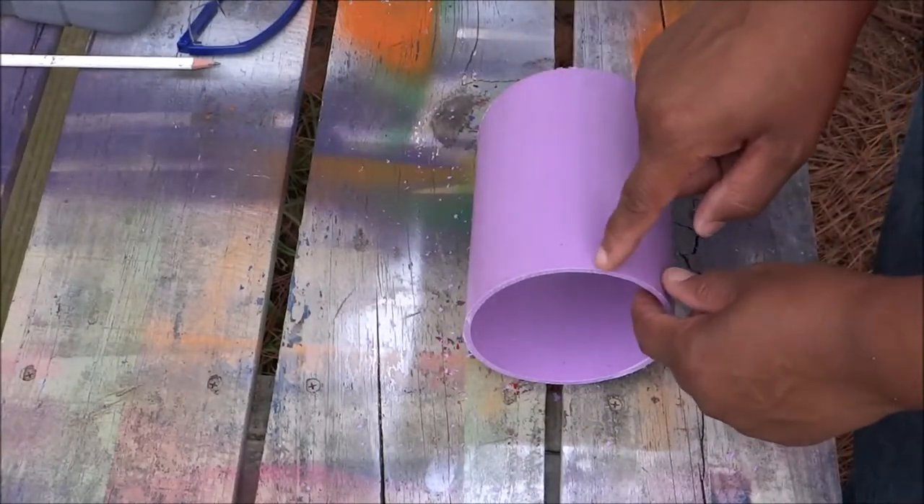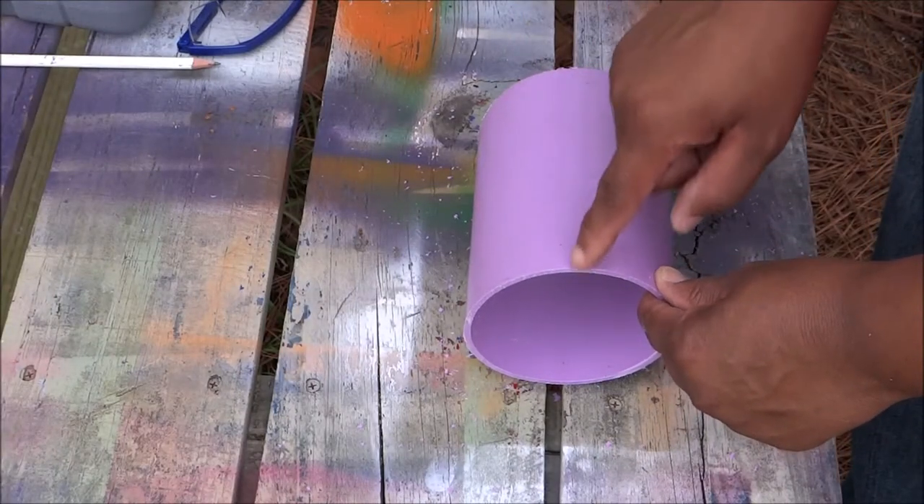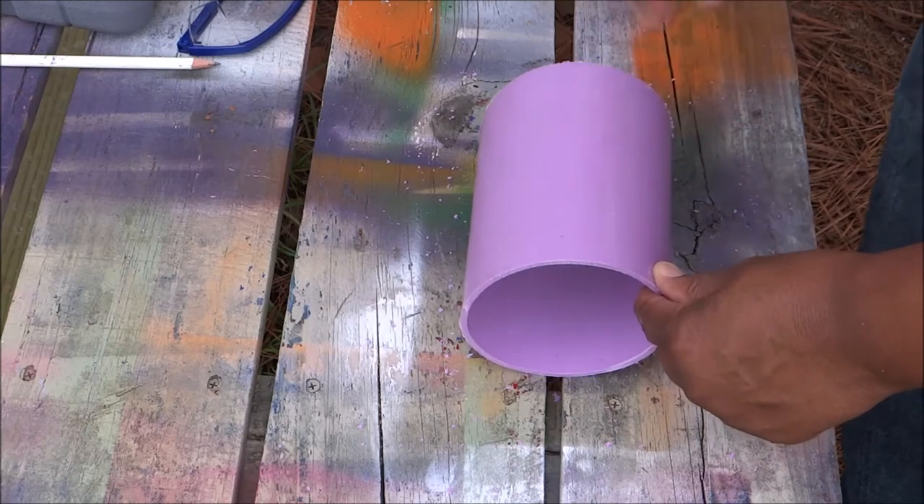Now I'm going to take my Dremel tool and cut right down the center. We need to open this thing up.